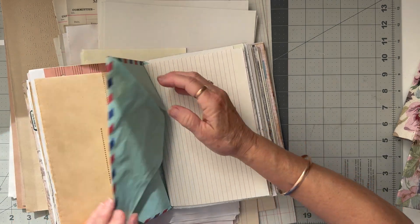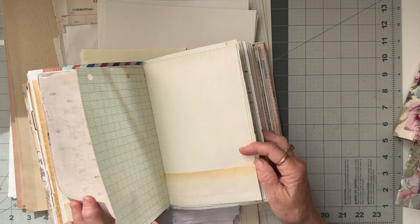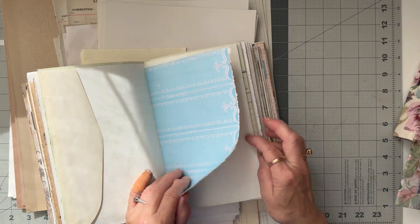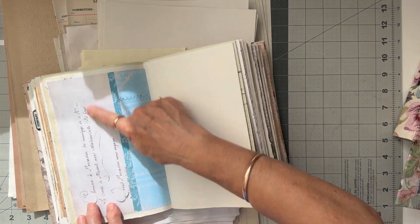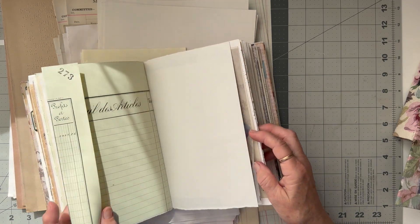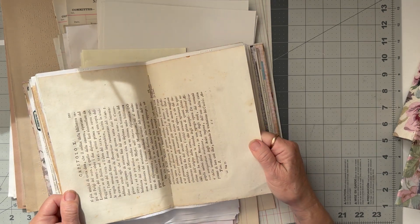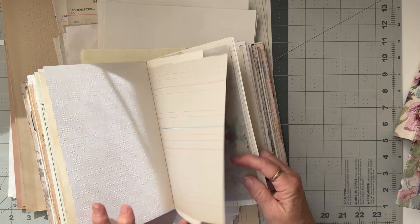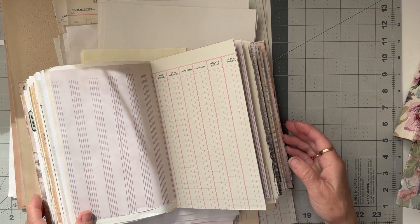I'll probably just glue it down - I'll put some pianola paper in. I've done an envelope opened out, so I'll probably do an envelope. And I'm not sure how much grid paper I've got left but I think I'll do some grid paper. There's also some old book page here - beautiful old book page - which I might not write on; I might just do some collaging on that and make it a visual page.